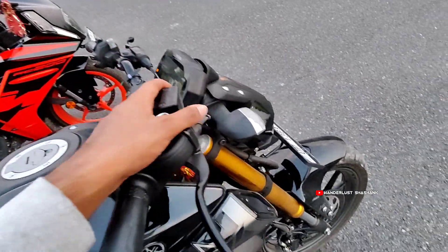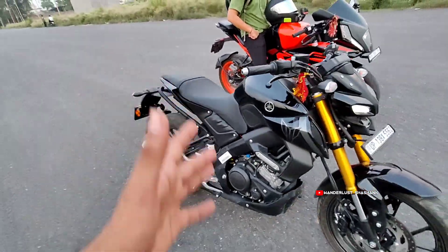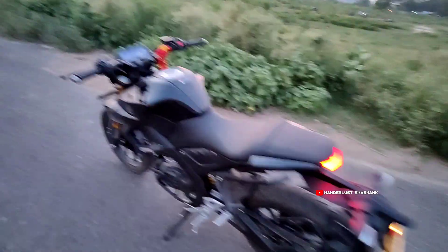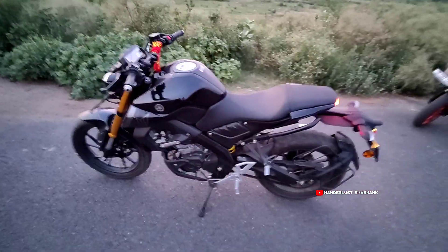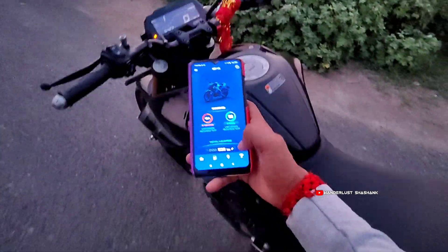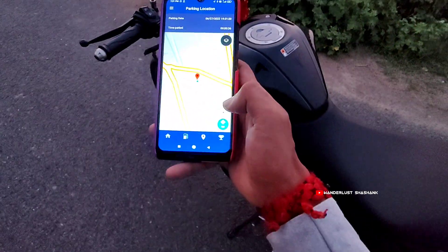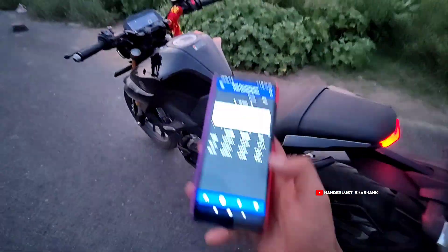Talking about the design rating, I would say 4 out of 5. This is a very futuristic and advanced feature. There's a phone app — the most different feature compared to other bikes. The app shows mileage, the bike's last shutdown, location, and all the details.